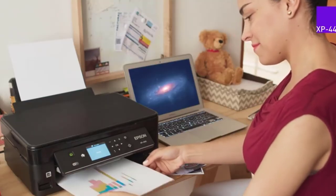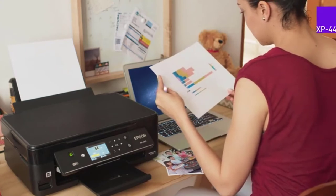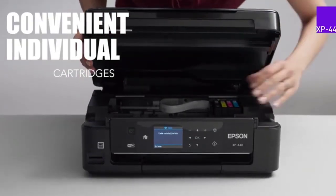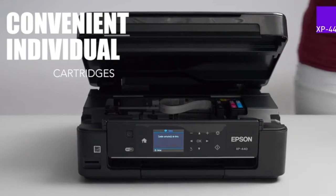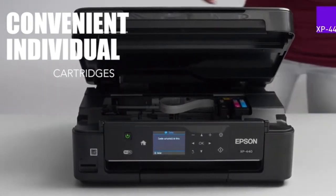Greeting cards are always beautiful to look at. All those funny, creative, floral designs and color variations offer a nostalgic vibe. Although most people would buy these cards from a store, you can create and print them at home at considerably low price. All you need is the best printer for greeting cards.